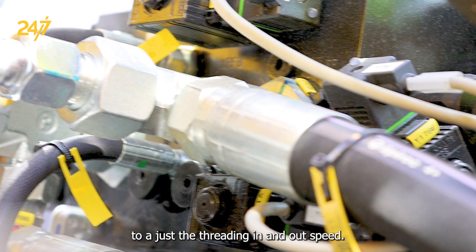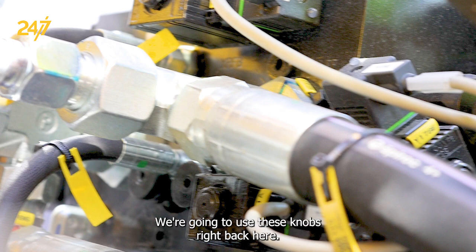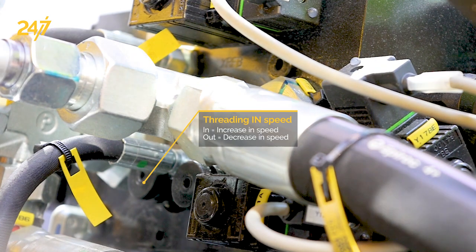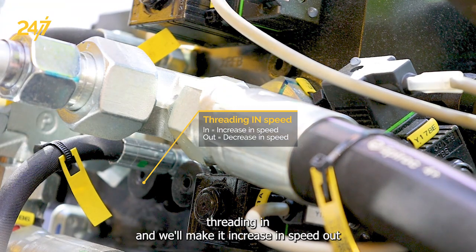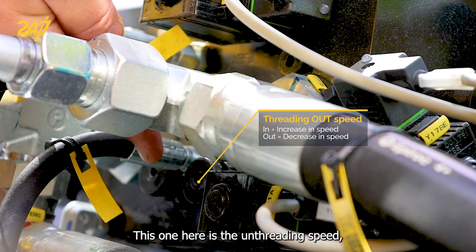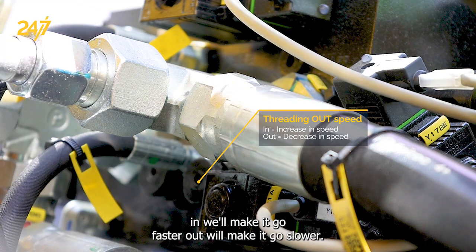To adjust the threading in and out speed, we're going to use these knobs right back here. This one here will adjust the threading in speed — turning it in will increase the speed, and out will decrease the speed. This one here is the un-threading speed — in will make it go faster, and out will make it go slower.